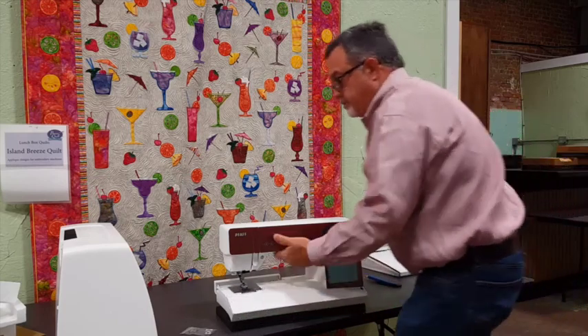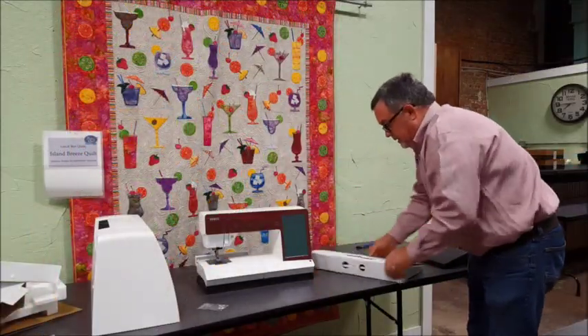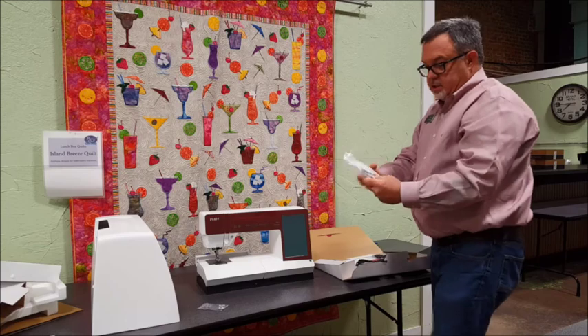We'll go over to this piece right here and look and see what we have. There we go - we got a goodie bag and it's loaded with goodies.